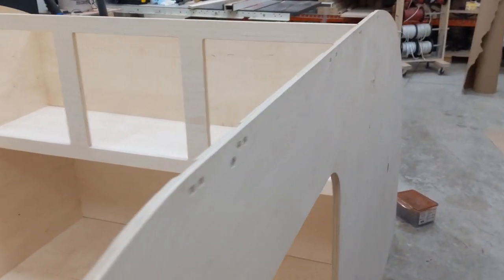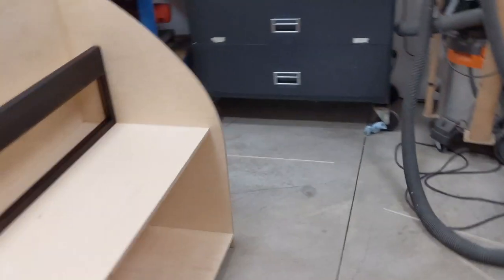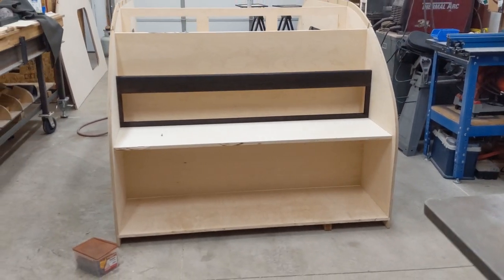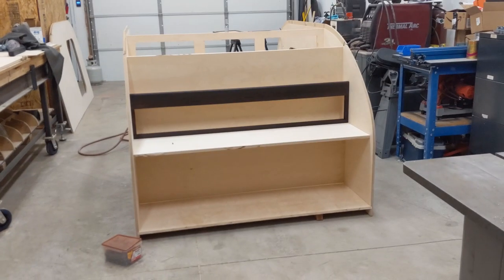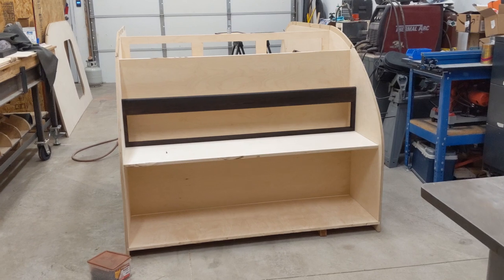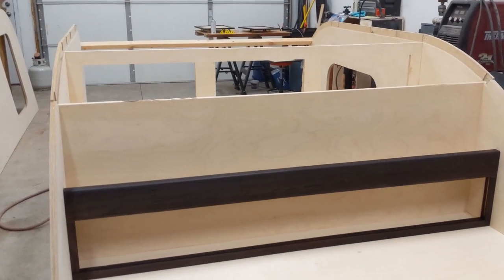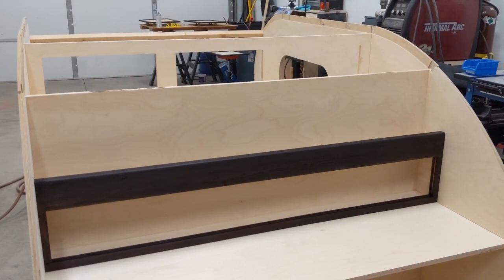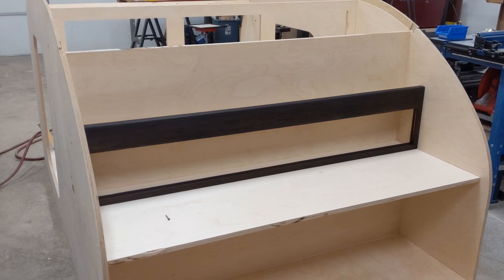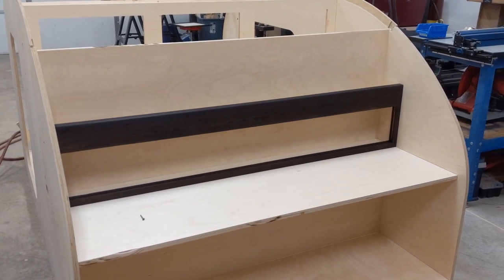Hello everybody, this is the assembly reveal video. I wanted to contextualize this a little bit because you'll see how quickly I can put one of these together by myself, but I think it's important to note that in this part of the assembly there are 16 pieces — it's tricky, I'll show you that — but leading up to the assembly point is hours and hours of work, which is sanding and cutting and trimming.